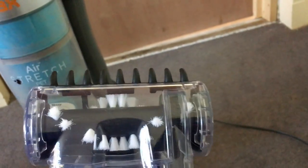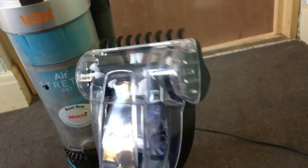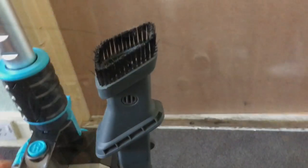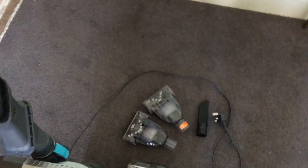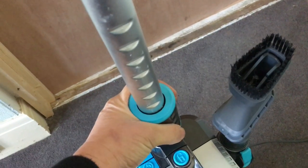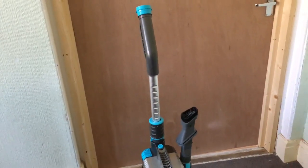These brush attachments are really good for picking up pet hair, and actually human hair too — my long hair falls out on the carpet quite a lot, so it's definitely made a big difference in my bedroom. It also has an extendable stick so you can have it higher or lower. To adjust it, you squeeze and move it up and down, and then squeeze again to bring it up.